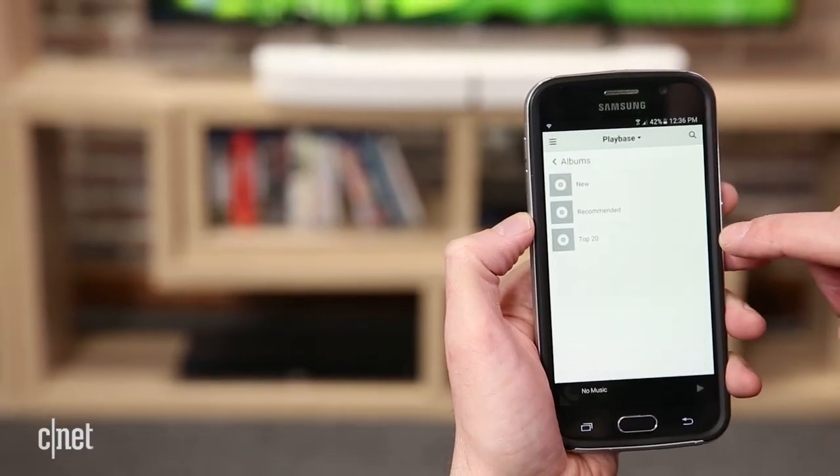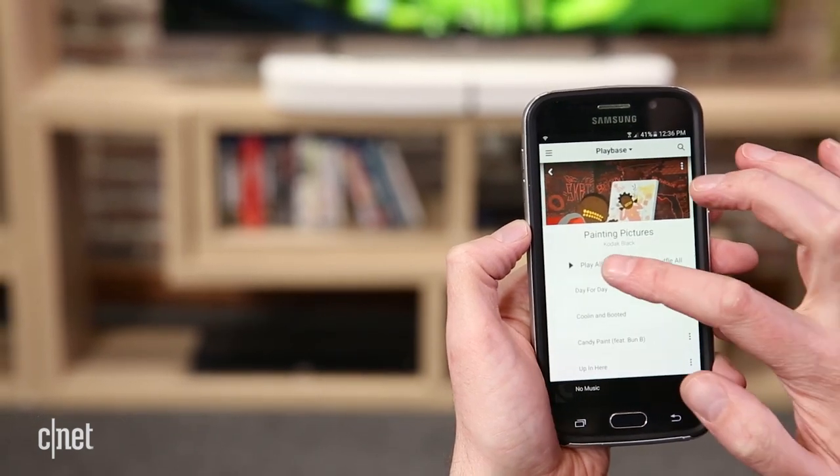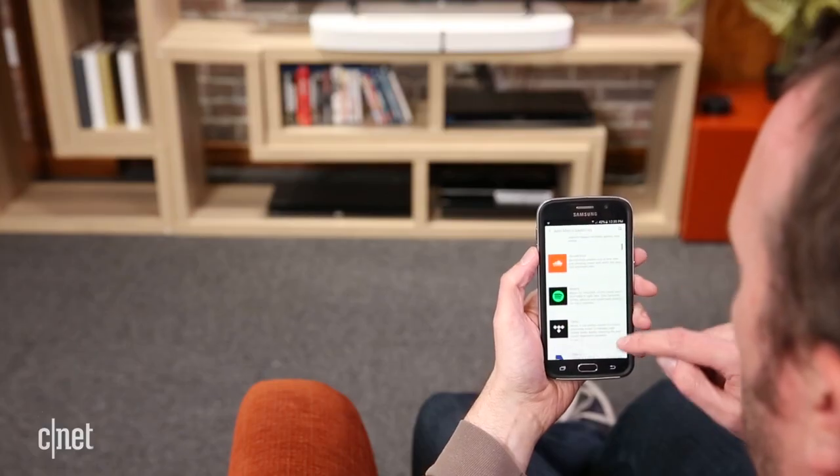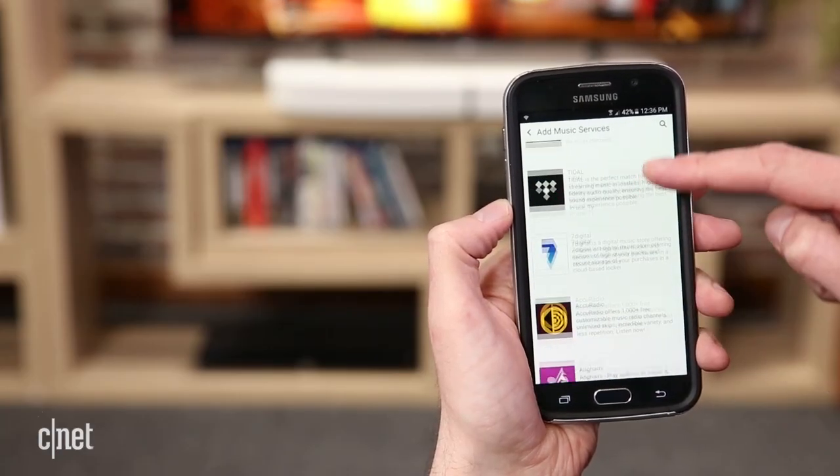You wouldn't think that a wide-sounding sound base would be any good with music, but true to the company's ethos, the PlayBase sounds great. The Sonos app is one of the easiest multi-room music apps to use and it also boasts the most number of streaming services.